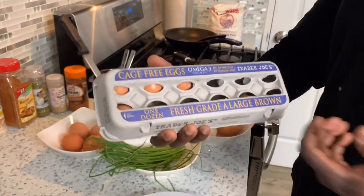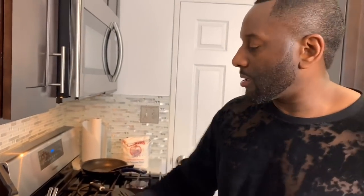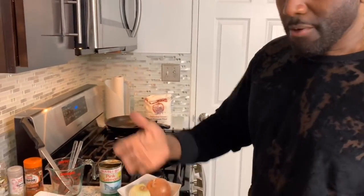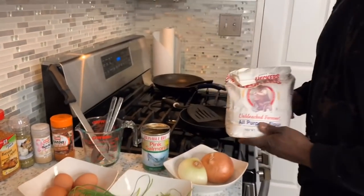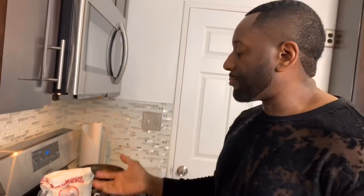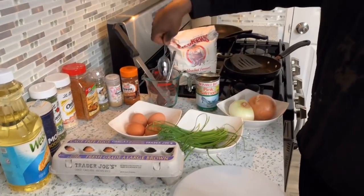I like to use top quality stuff. Health-wise, we're going to be frying these croquettes, but you want to at least meet it halfway and use top quality ingredients. Cage-free eggs are going to cost you a little bit more at the supermarket. We're using red salmon and we're going to add in some unbleached flour. Bleached flour is processed at a high temperature, so unbleached flour is the better option — no price for your health.